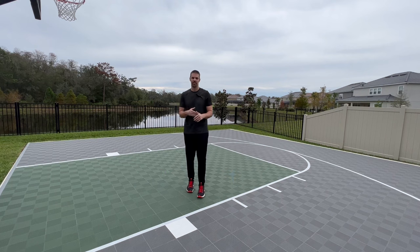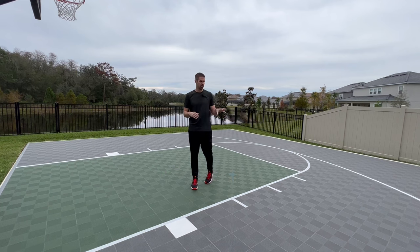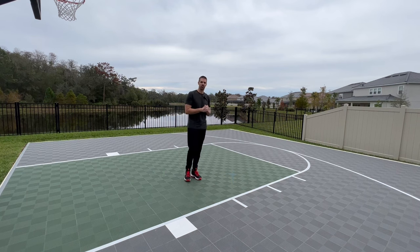Hey guys, Coach Mike here again today. Today I got a different video for you. I want to show you how we built our court here, some of the things we learned, some of the material we used, and what the cost of it was. So hopefully it'll be helpful for you if you're considering putting a backyard court at your house.